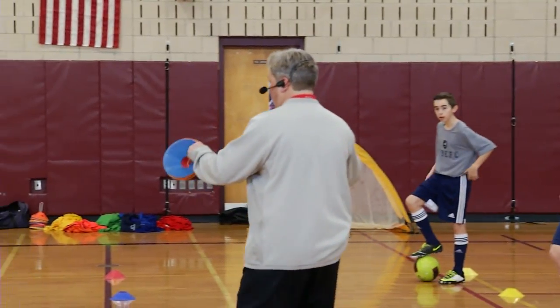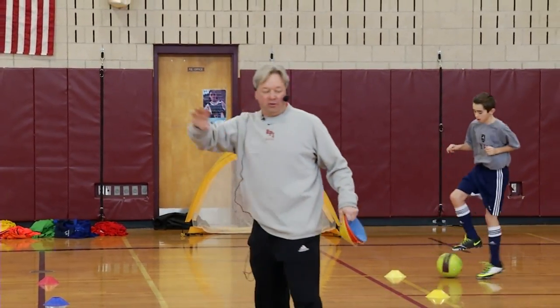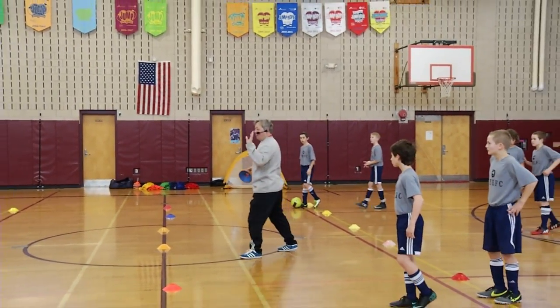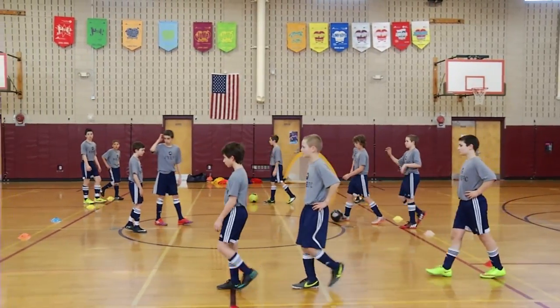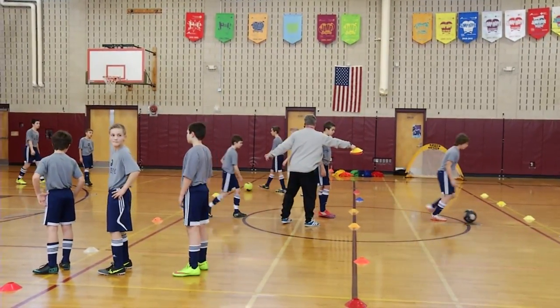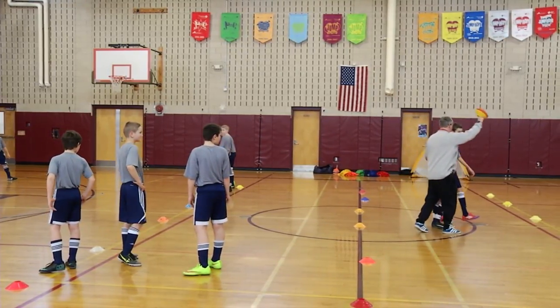I want you to forget about the cones for now. Step back a little bit. This whole line goes that way. You guys come here. This group go this way — just slide each group so you go down to the end and come to the next cone. All right, you go with the ball — go, go, go.